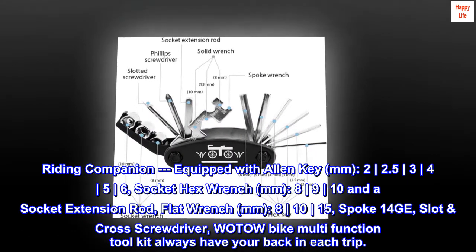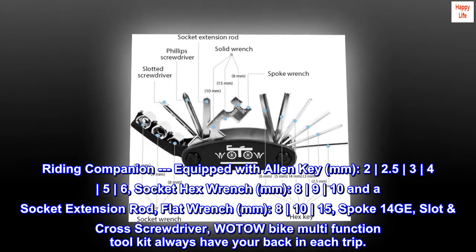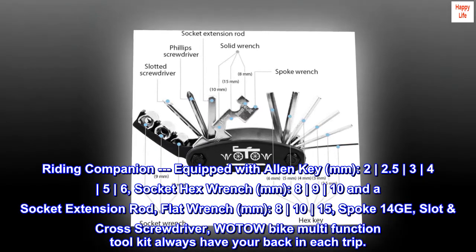Riding companion. Equipped with Allen keys: M2, 2.5, 3, 4, 5, 6, and a socket hex wrench.